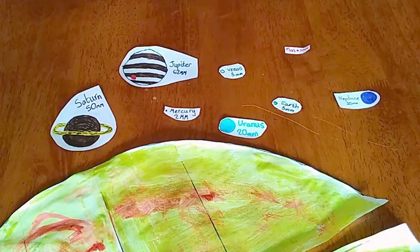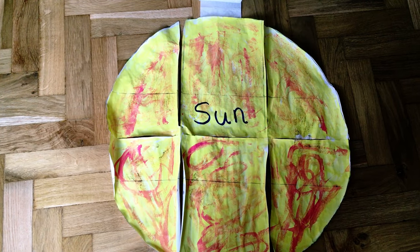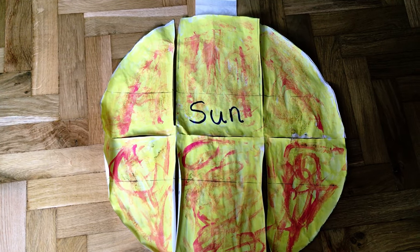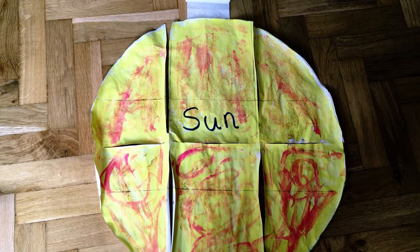Now you've got your planets ready, you're ready to stick them down and lay out your toilet roll solar system. Let's go on the grand tour. We're starting at the centre of the solar system with our sun, an ordinary star, about halfway through its lifetime.